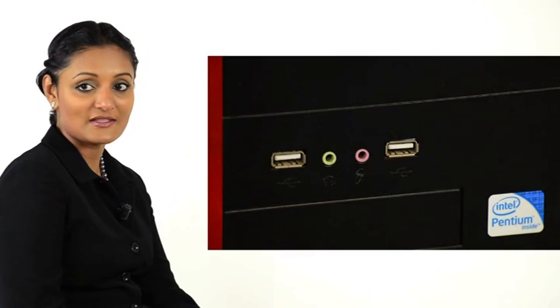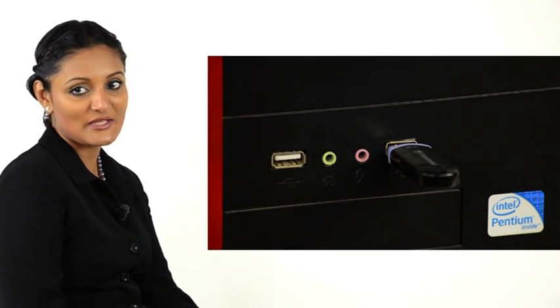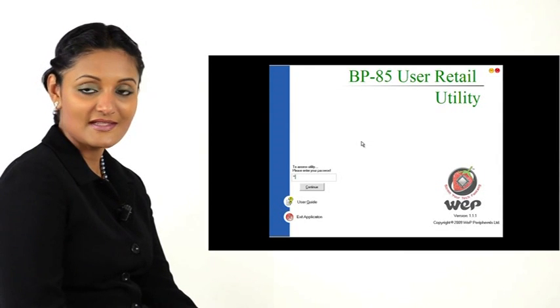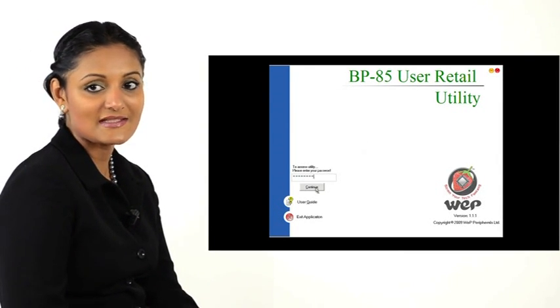Ensure that the USB pen drive is inserted normally into the USB port of the computer. Start the retail utility by double-clicking its icon. Provide the password and click Continue.